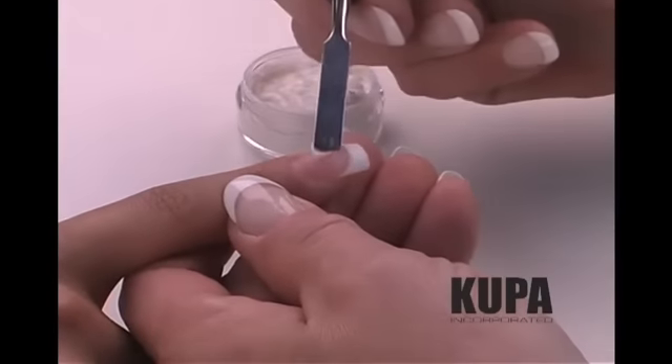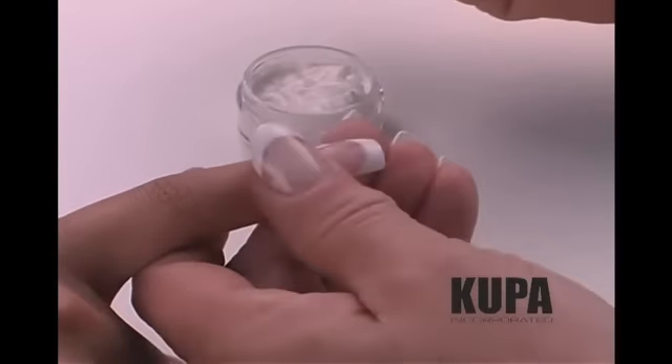Begin by placing a small amount of buffing cream directly on the nail bed and spreading it evenly over the entire surface of the nail.